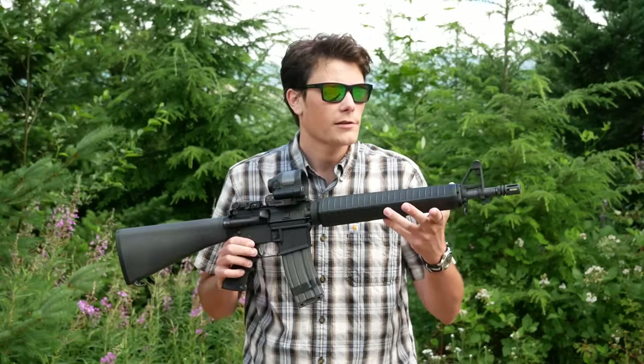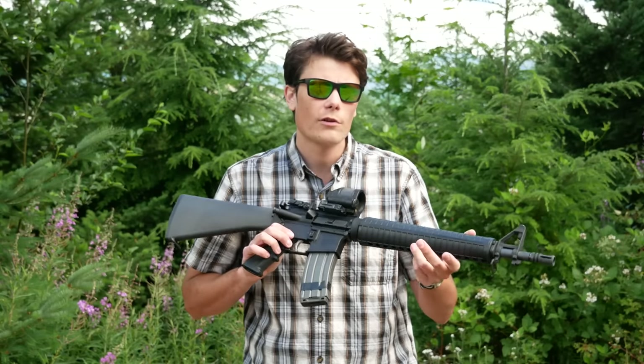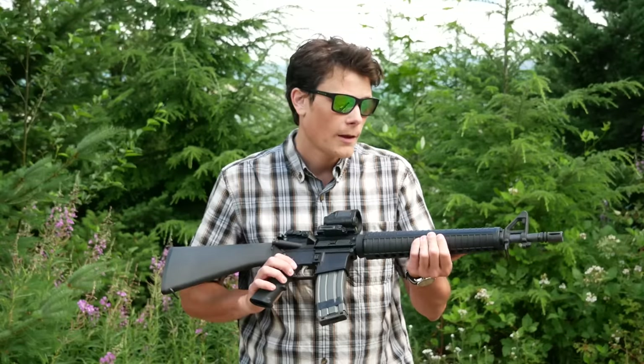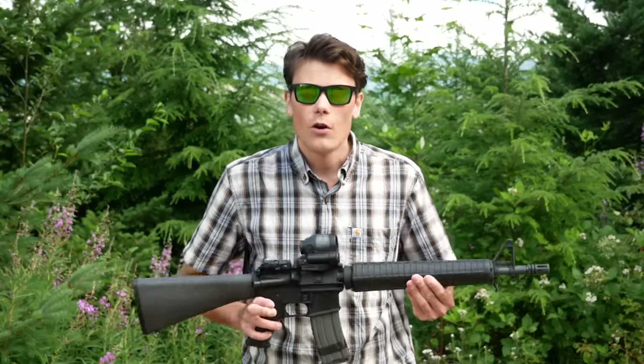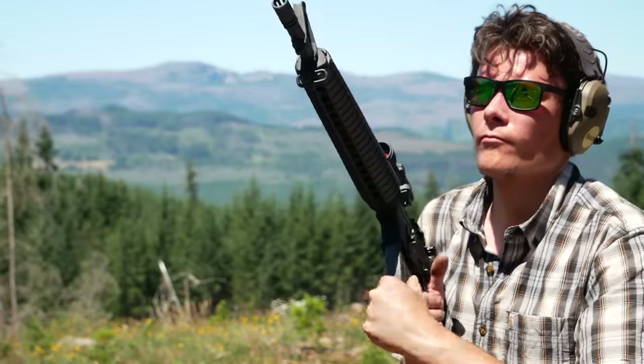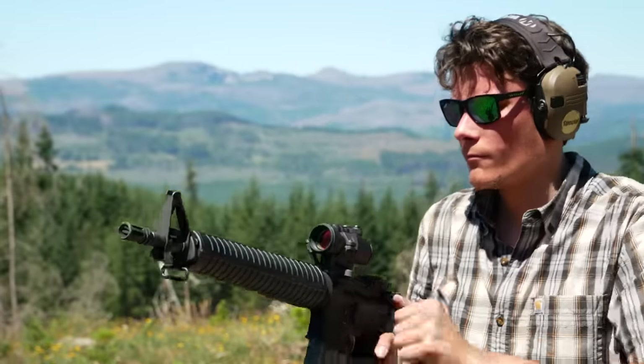When we talk about the specs and configuration of this rifle, some of you are going to say 'finally, a real dissipator,' and some of you are going to say 'that's not a real dissipator.' And you're all correct for a variety of reasons. So let's talk about what a dissipator actually is.